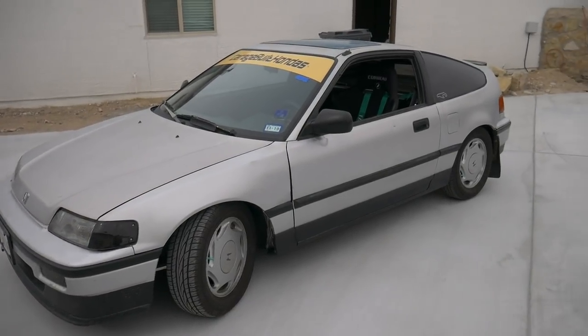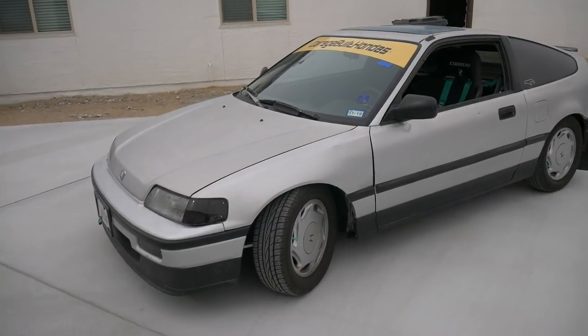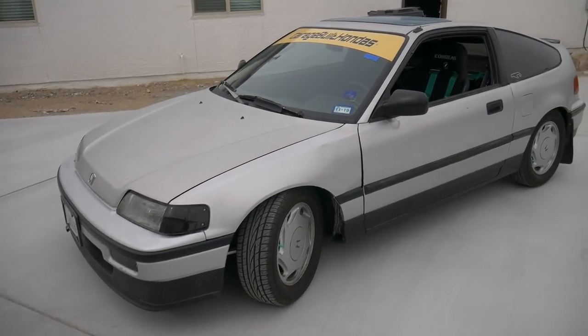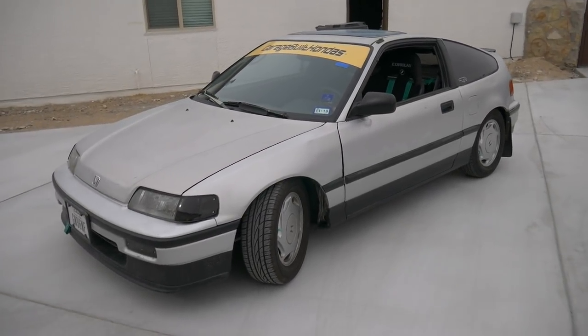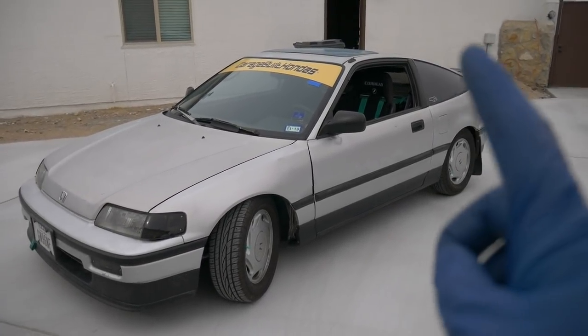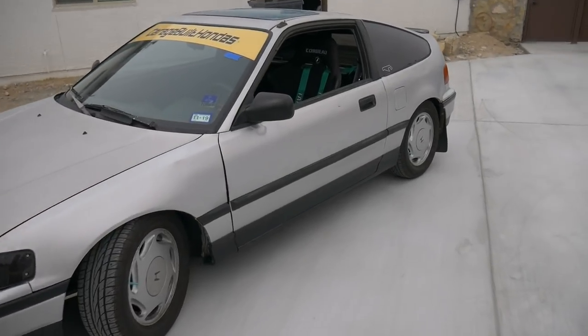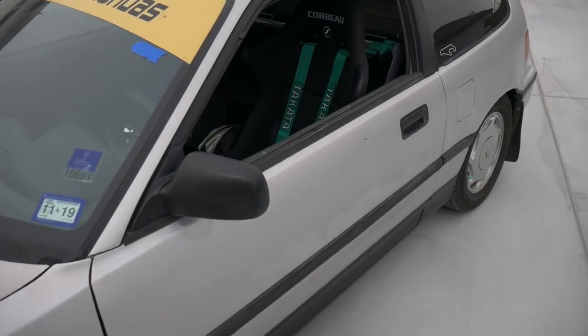And that wraps it up guys, really simple install today — just wanted to share a little bit more footage of Chris's CRX. We haven't really touched it lately because there's really not much else to do. He's just been driving it; at the track a couple months ago he let me borrow it and take it out. If you want to watch some of those videos, click in the upper corner — I'll have the links for those. Thanks for watching today guys, and we'll see you next time.